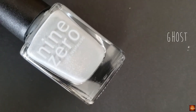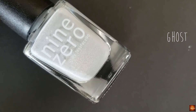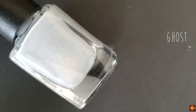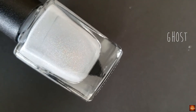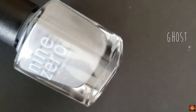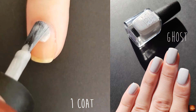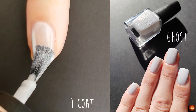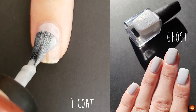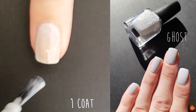The next polish is Ghost and this is a light gray holo. It has a very similar formula to S'more Hollow and it is beautiful.